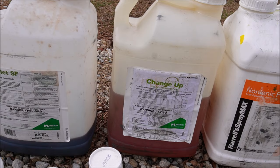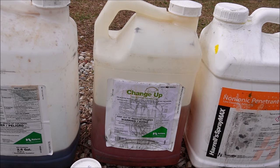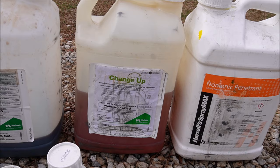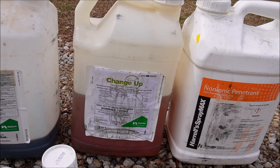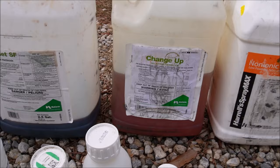Moving on, we've got Change Up. If you watch my channel, you might hear me talk about it a lot. What I like about Change Up is it can be used on warm season and cool season grasses, it comes in smaller quantities, and it's pretty reasonably priced per application. Change Up is a great product for a lot of your broadleaf weeds. For spot treating, I go about three-quarters of an ounce per gallon of water. Our centipede grass is very tolerant of it, and a lot of times I'll combine it with Manor, which is metsulfuron.